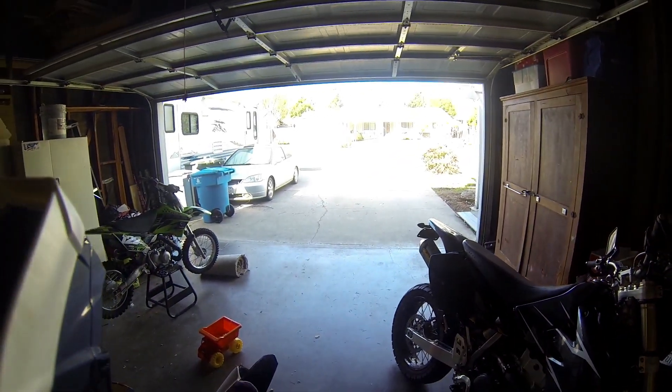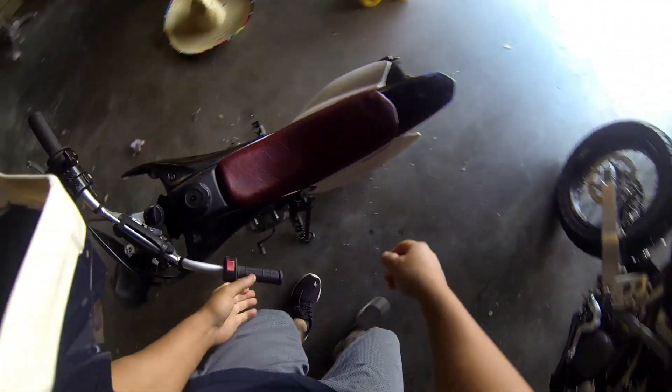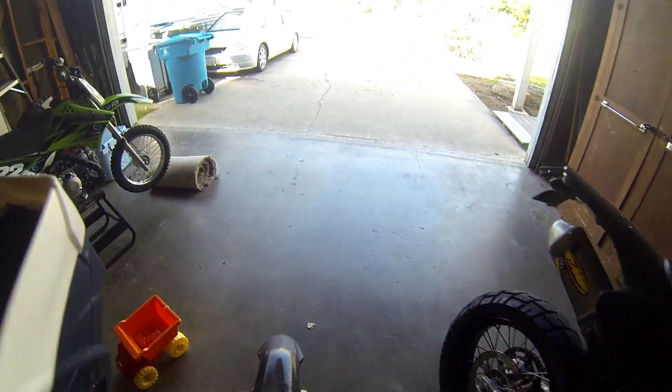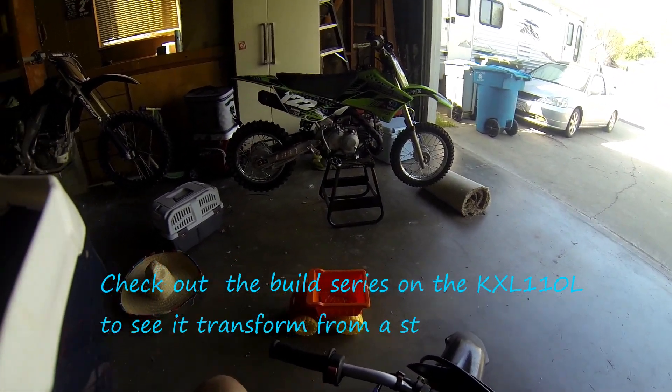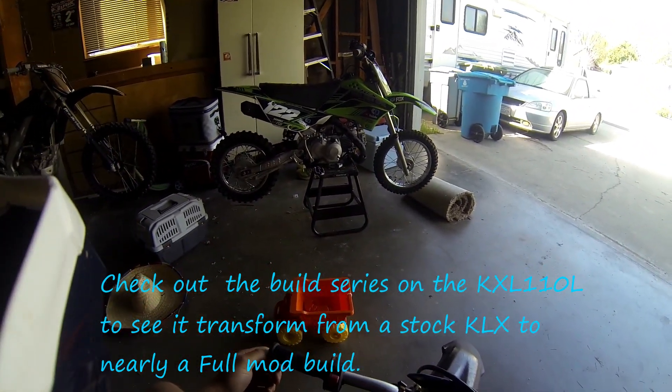Alright, what's up guys. So basically I'm gonna ride the little TTR 50 just around the block real quick. This video is just gonna be a short one — riding around the block or maybe to the park or something. But what I'm doing this video for is to let you guys know that the KLX 110L build is back in business.